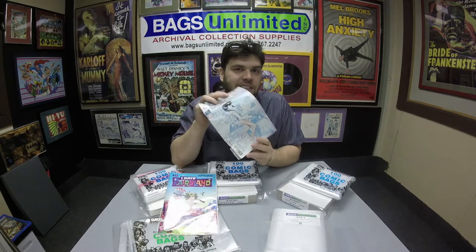Hey collectors, Matt from Bags Unlimited here. Today I want to talk to you about comic books. If you're anything like me, you don't like your comics to look damaged — you like them to look pristine. I want to talk to you about storing and protecting your comics, and we have everything you're going to need to do that.